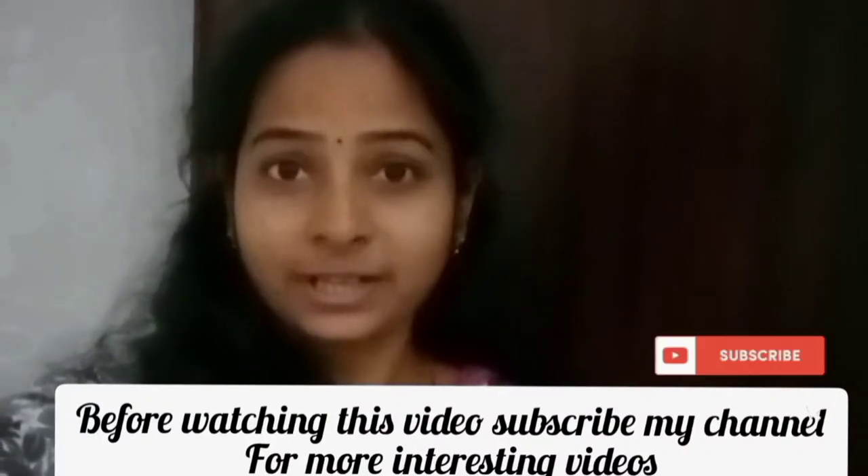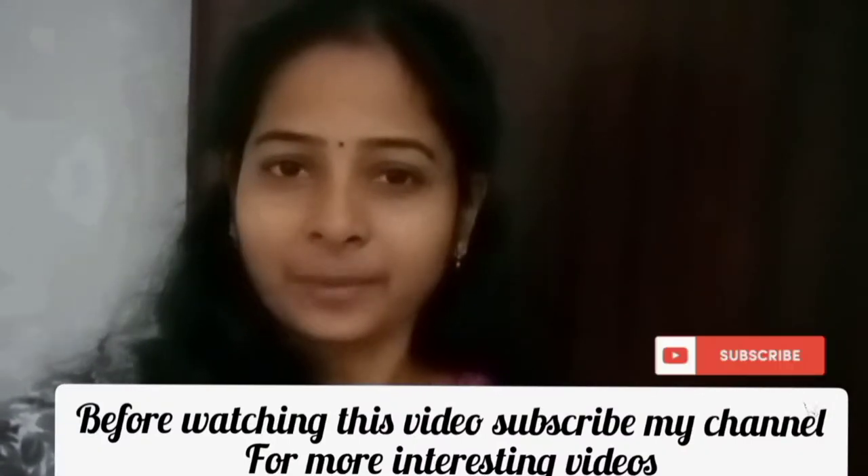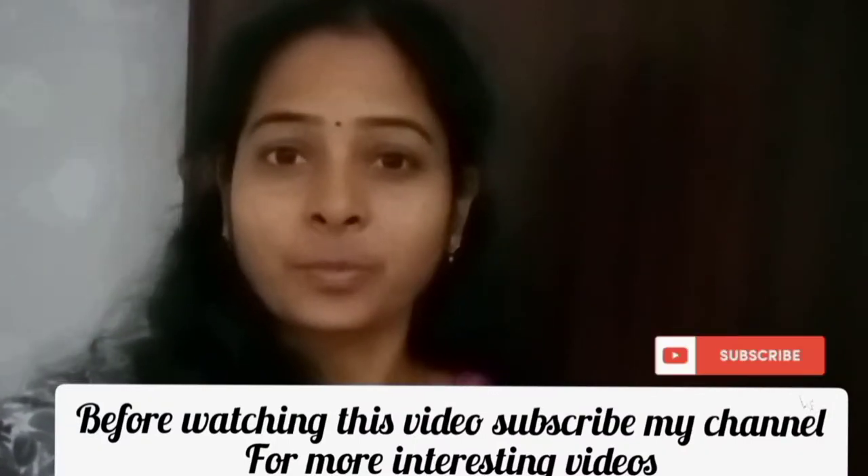Subscribe to our channel, click on the bell icon to get notifications. Let's go to the video.